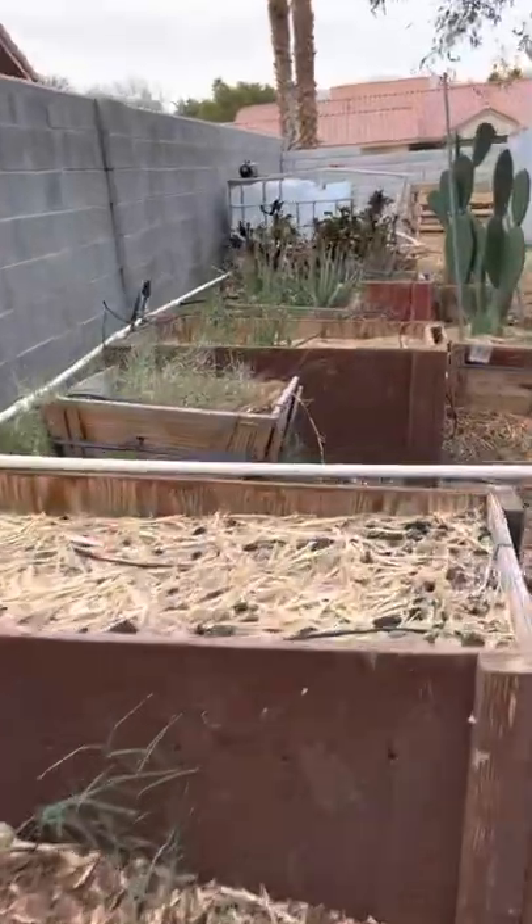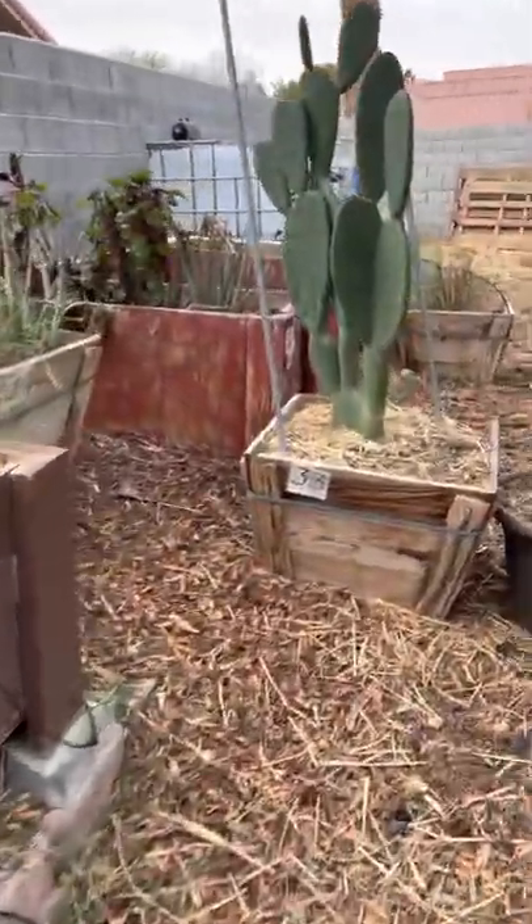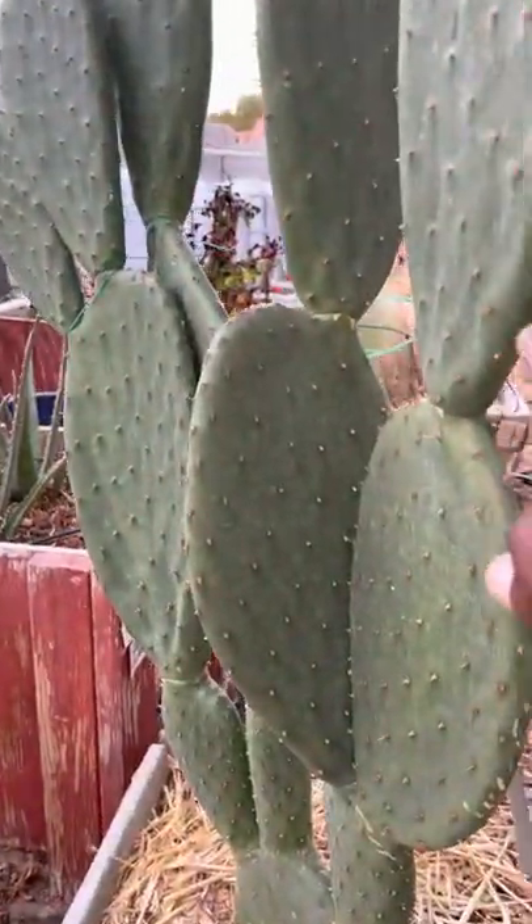Down here is a plant called a Nopal. You can eat these — they usually, unfortunately, find these only in Latino stores. But this is an edible plant.